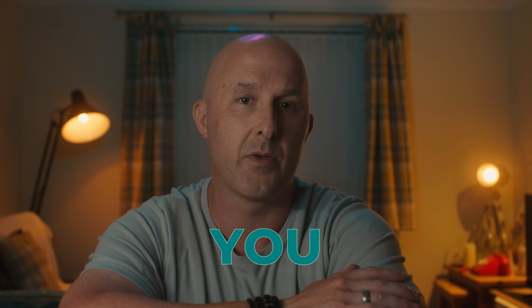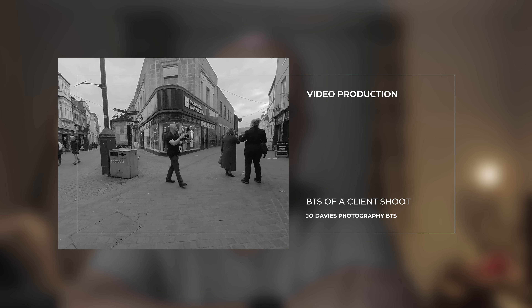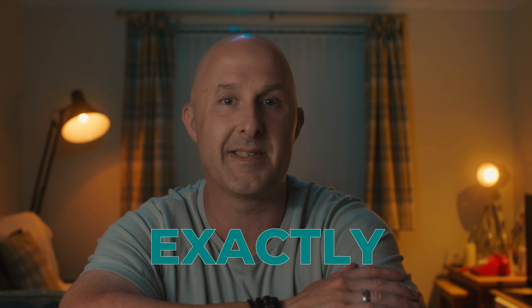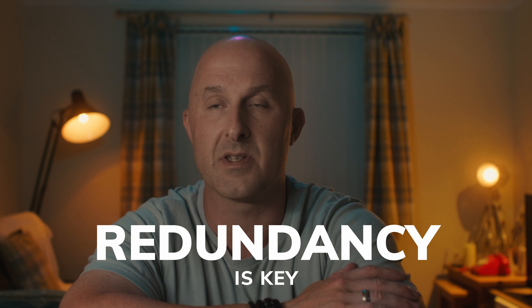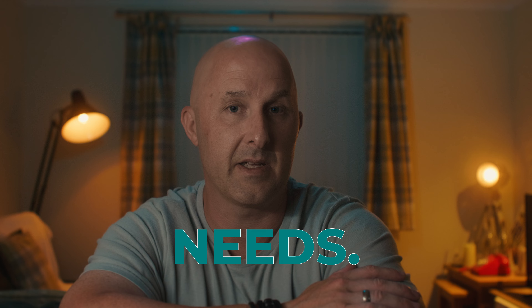I'm going to walk you through the backup process that we use for our video production. This is inspired by the saying, 'two is one and one is none.' By the end of this video, you'll know exactly how to secure your client projects at every stage, and this will give you peace of mind. Remember, this process is not just limited to video production — you can take inspiration for your own business needs.